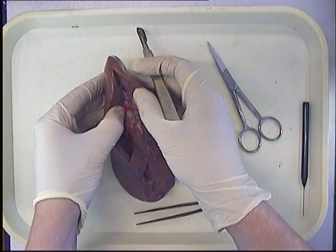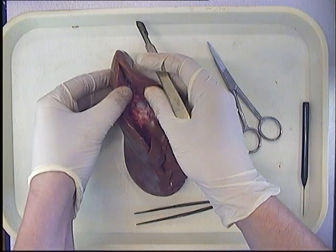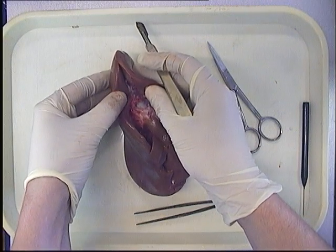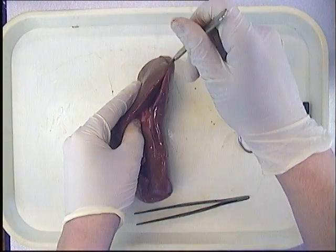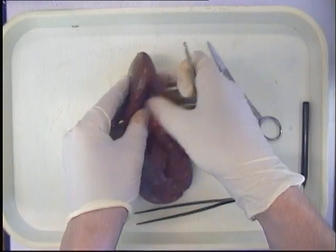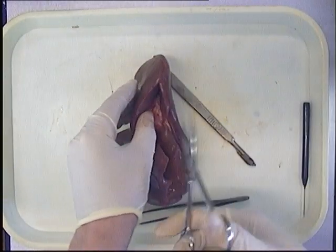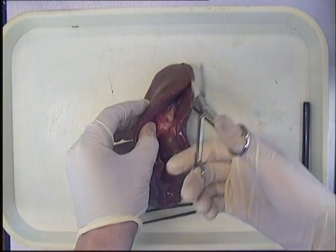So can you see the connective tissue in there? Just where my thumb is here, there's connective tissue in there — there's kind of like white fibres as such. And you're essentially just going to cut through those. It might work better with the scissors, so you can just snip away.